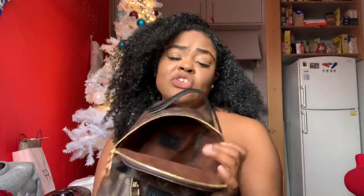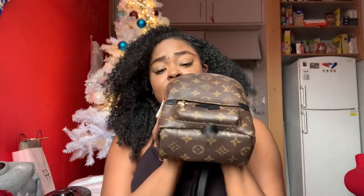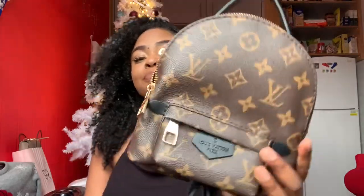The bag is cute, tiny, and portable. I've realized lately I don't like carrying the Neverfull when I go shopping because it gets too heavy. I like the Neverfull for class or traveling, but if I'm just out shopping and standing for a while, this bag is exactly what you want to carry.